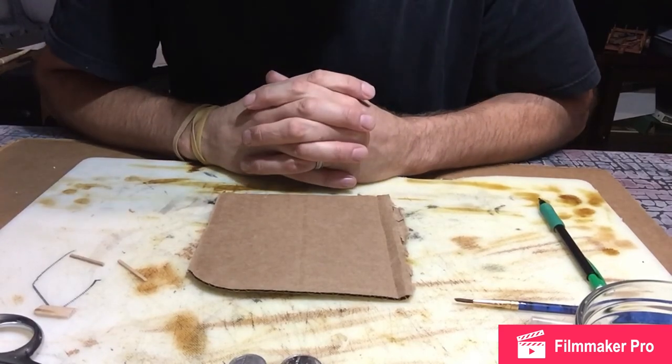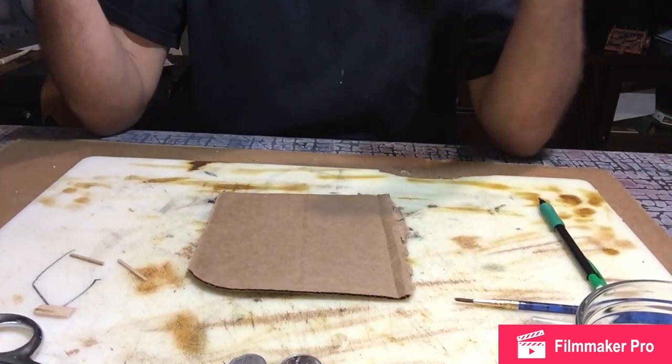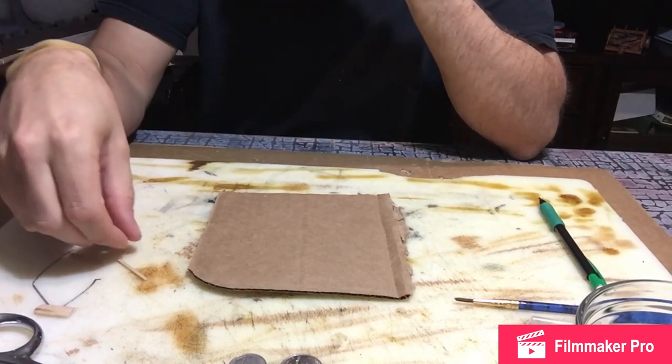Hello and welcome back to Roll4Damage. Today I'm going to show you how to craft a torch for your tabletop minis.